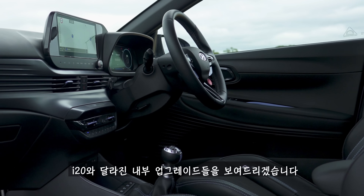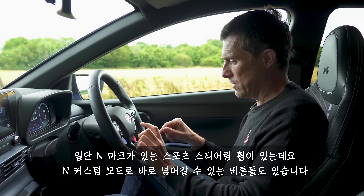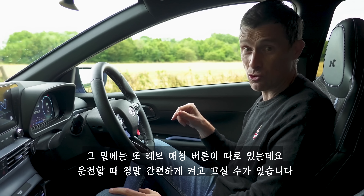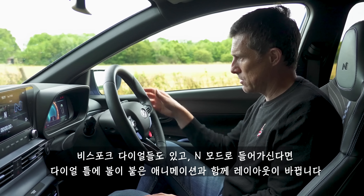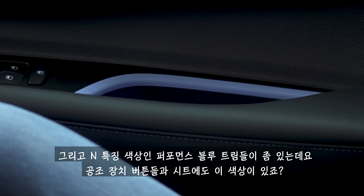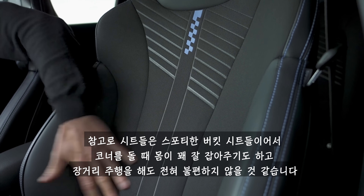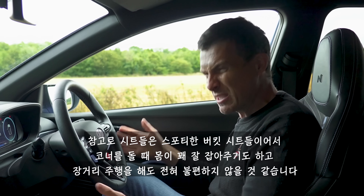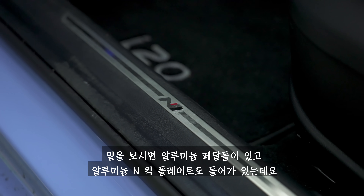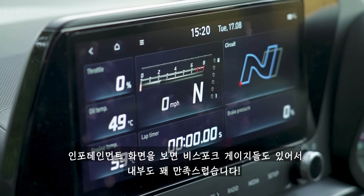I'm going to talk you through the upgrades on the interior over the normal i20. You get a sport N-badged steering wheel with two buttons for your different N custom modes and a rev matching button so you can turn it off and on easily while driving. You get some bespoke dials, and when you go into N mode you get a fiery effect graphic around your rev counter. There are bits of light blue trim, which is the N signature colour, on the climate control buttons and on the seats. Sporty bucket seats grip you pretty well going around a corner and they're reasonably comfy over a longer distance. You've got aluminium pedals and aluminium N branding on the sills.